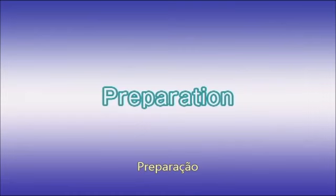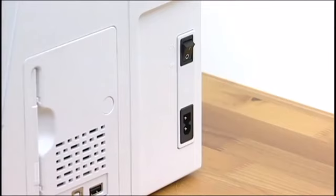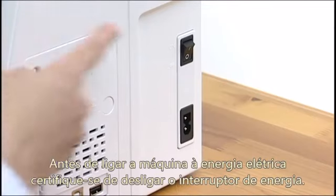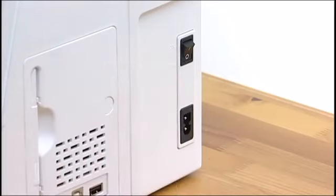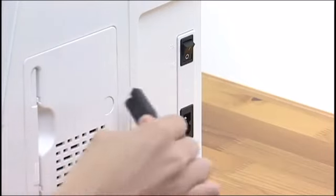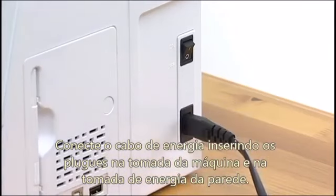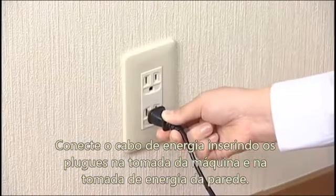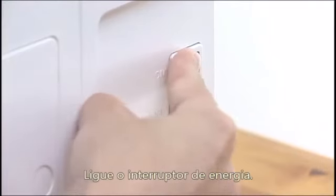Preparation. Connecting the power supply. Before connecting the machine to the power supply, make sure to turn the power switch off. Connect the power supply cord by inserting the plugs into the machine and a power outlet. Turn the power switch on.